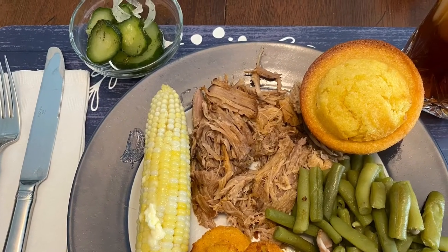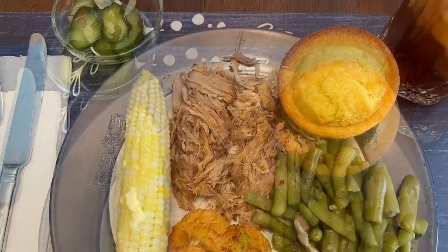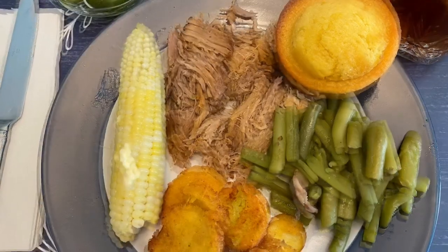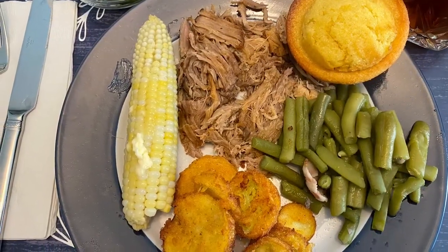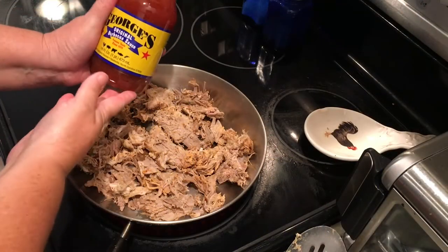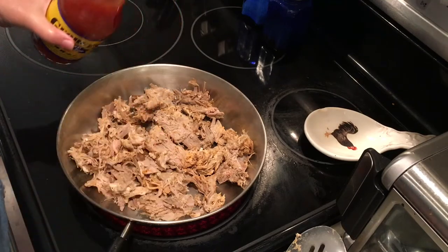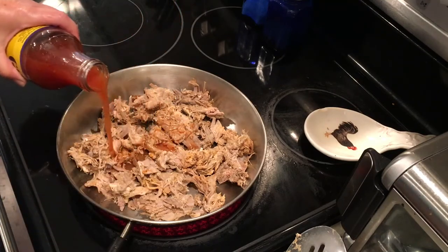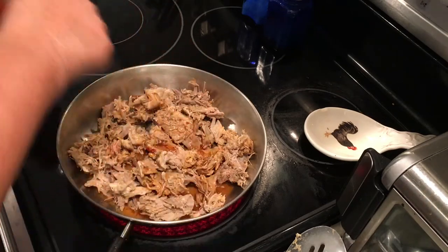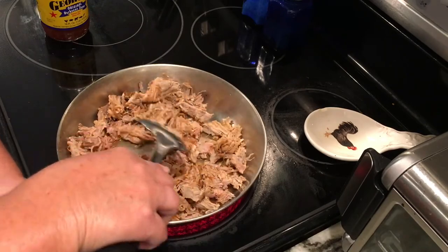For dinner tonight, we just had some shredded barbecue with green beans, corn, and fried squash, and I even made some cornbread — it was so good. For another meal idea, I take my favorite vinegar-based barbecue sauce, George's, and just add it to the chopped meat. It gives it a really good barbecue tangy taste, and then we're going to have barbecue sandwiches. There are so many things you can do with the Boston butt.